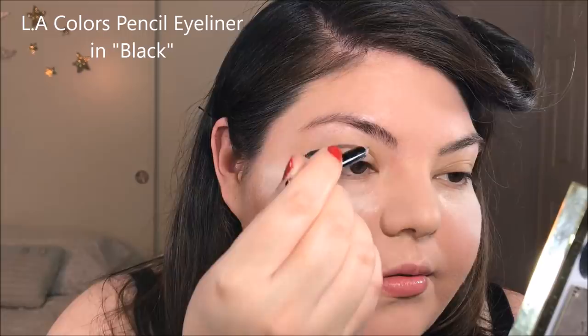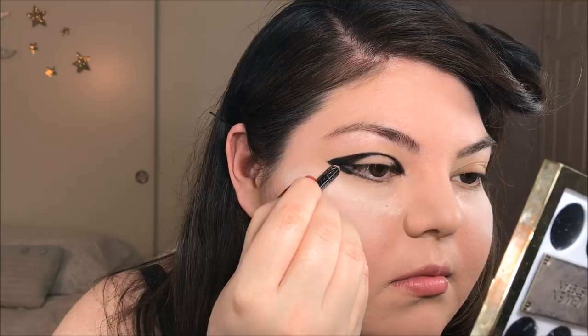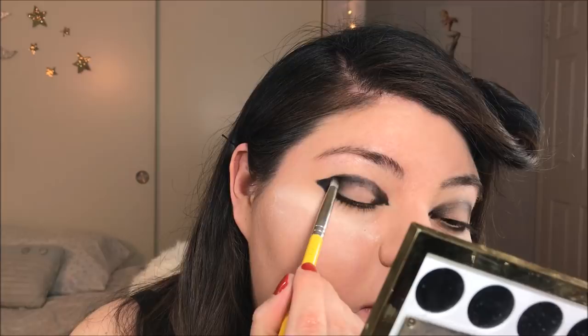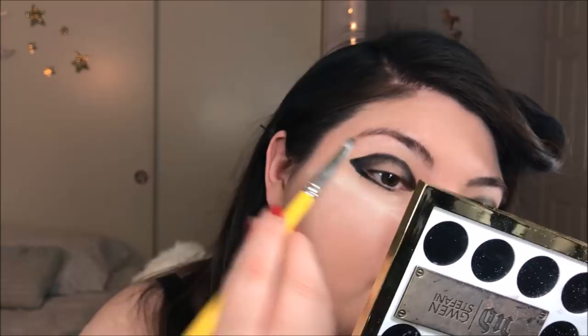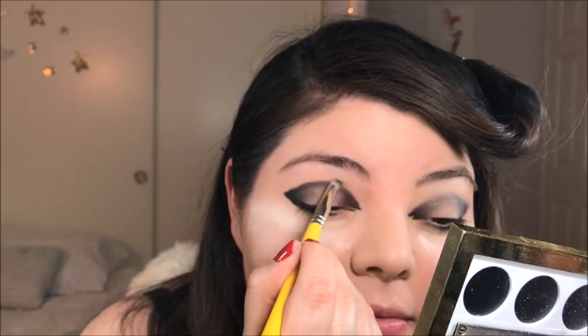Now I am taking a black eyeliner pencil and mapping out a shape — I want this to be elongated and kind of winged out, and I want my bottom lash line to meet up with the top line. I'm filling in the inner and outer corners because I do want to create somewhat of a halo eye, but with a winged out effect. Next, I am taking a clean pencil brush to diffuse the line of this eye look. If you see me put the brush down, I'm wiping off excess product and then going back in, continuing to blend and soften. I want it to look very diffused and soft, but still maintain some of that shape.